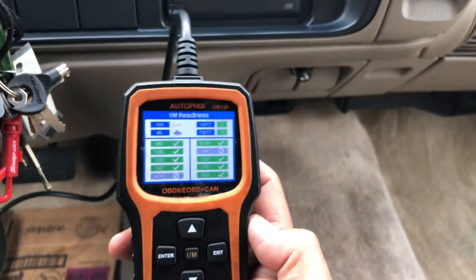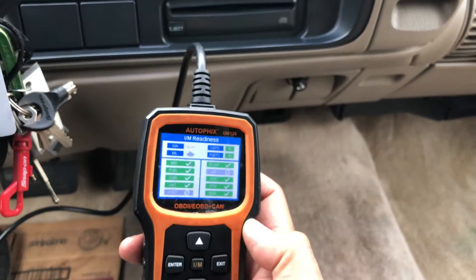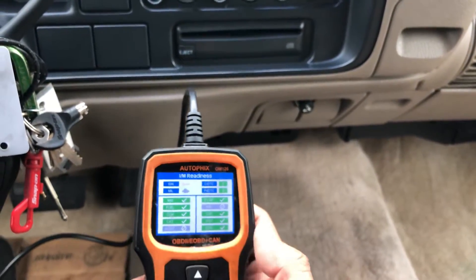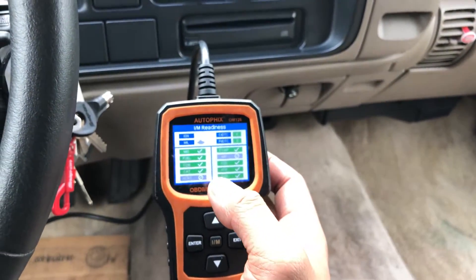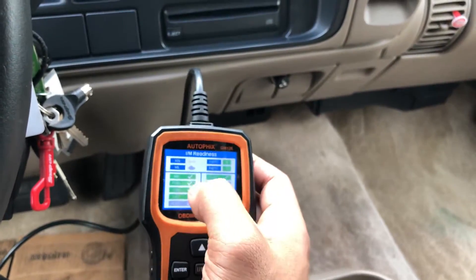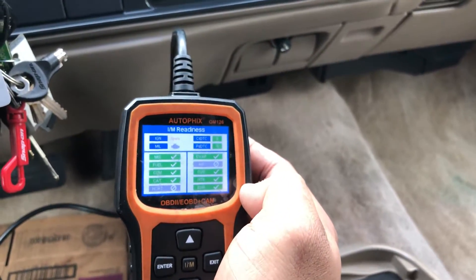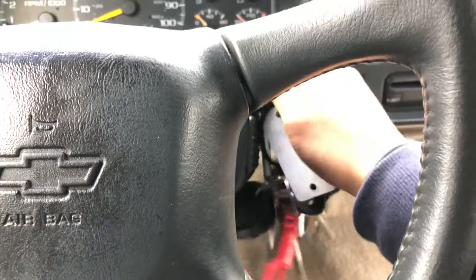You'll see all the green check marks — that means this vehicle has completed a drive cycle, so if we take it for emission it'll pass. Those gray bars don't worry about; they don't count. If you reset the code and start the car and read the IM readiness, you're gonna have about three, four, five, six incomplete cycles. That means you have to drive the vehicle to complete the cycle to pass emission.